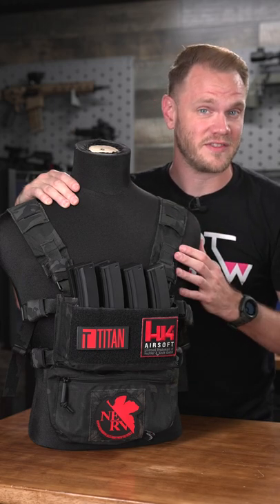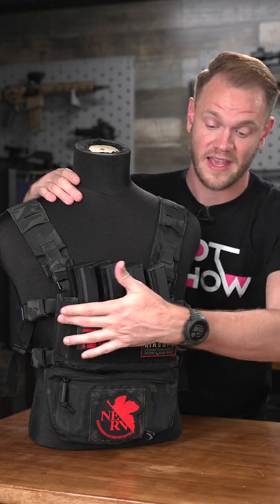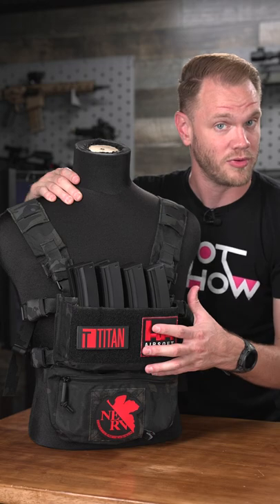Chest rigs are one of the most useful pieces of kit in airsoft. There are a variety of styles and mounting options. Something like this ViberTact can be used with its open top design to mount up to 8 MP5 magazines, or any combination of other mags you might need. It's simple and really low profile.